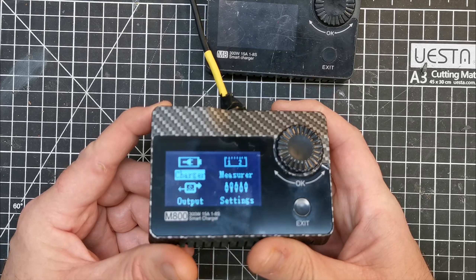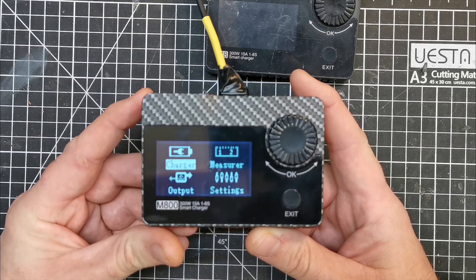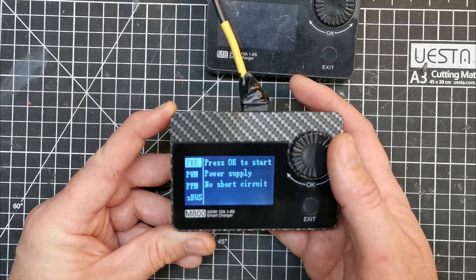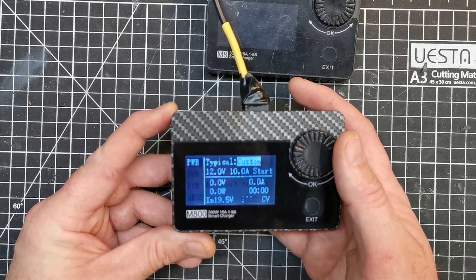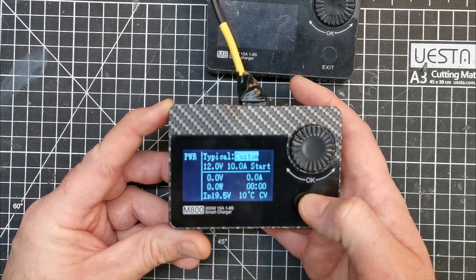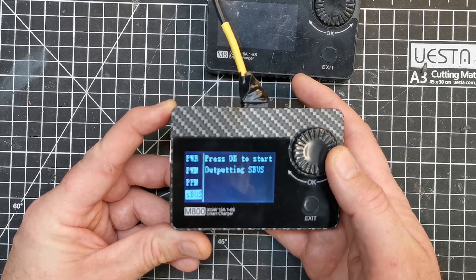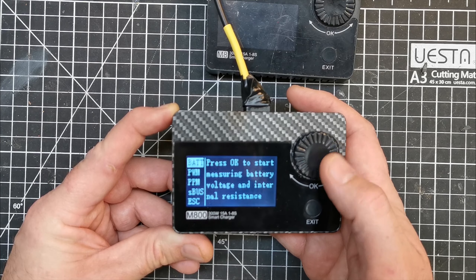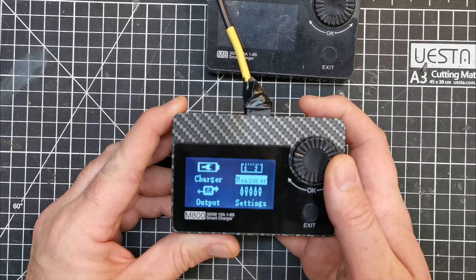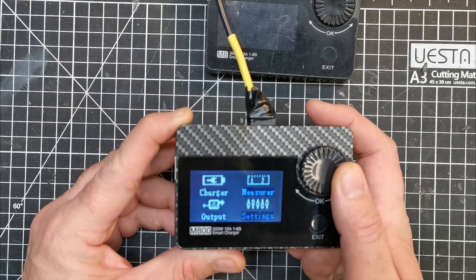There isn't a huge amount to say other than the fact that it's dirt cheap — I think it's on sale for about 29 quid at the moment, which is super cheap for a little charger if you're getting into the hobby. It also has a few tricks: it can output a particular voltage like 12 volt or 5 volt for testing things, it can measure PWM, PPM, and SBUS signals, and you can use it to test battery health by measuring internal resistance. So it's not just a charger.